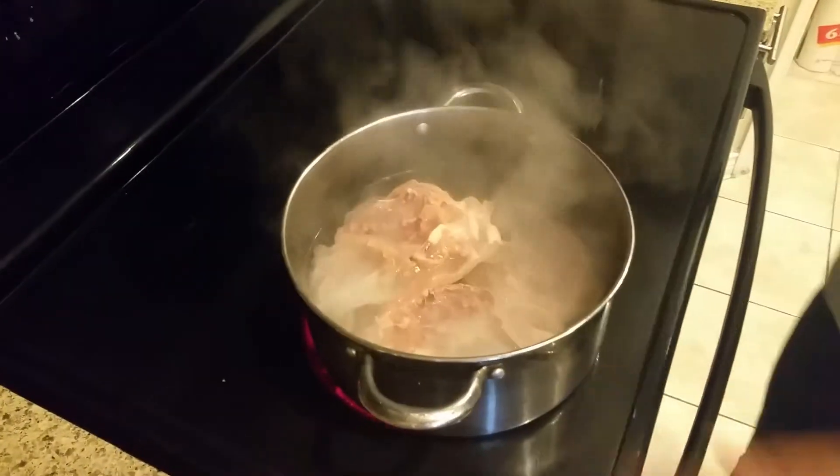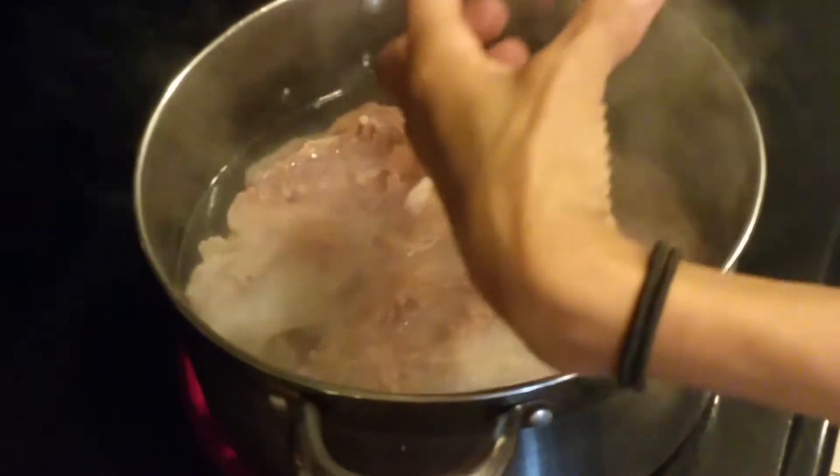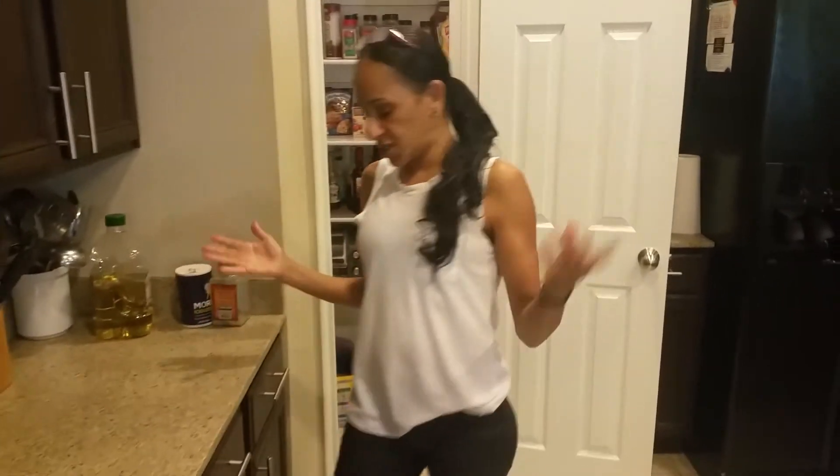All we gotta do is put the chicken bones in there, then cover it. I'm gonna let that residue develop, like a consommé, and let it reduce. Then we're gonna put it through a strainer, clean it, put it in a jar, and put it away. We can use it whenever we want — next time we wanna make soups or stews, stuff like that.